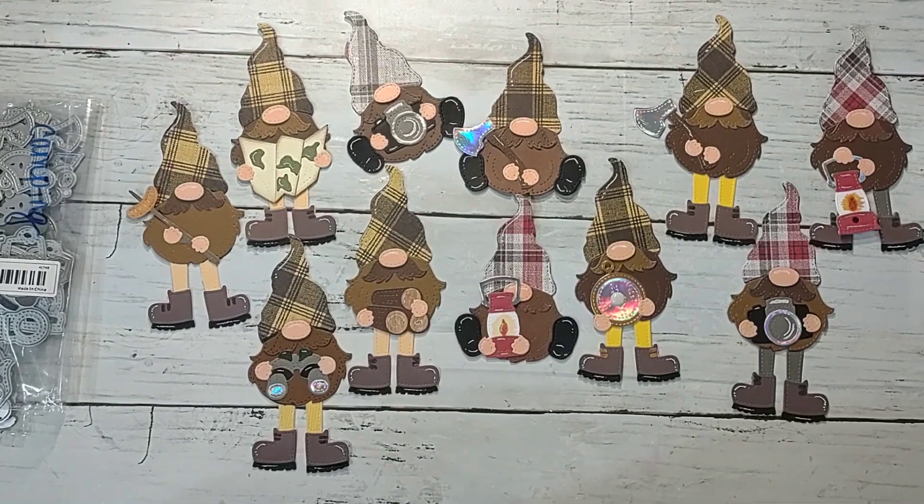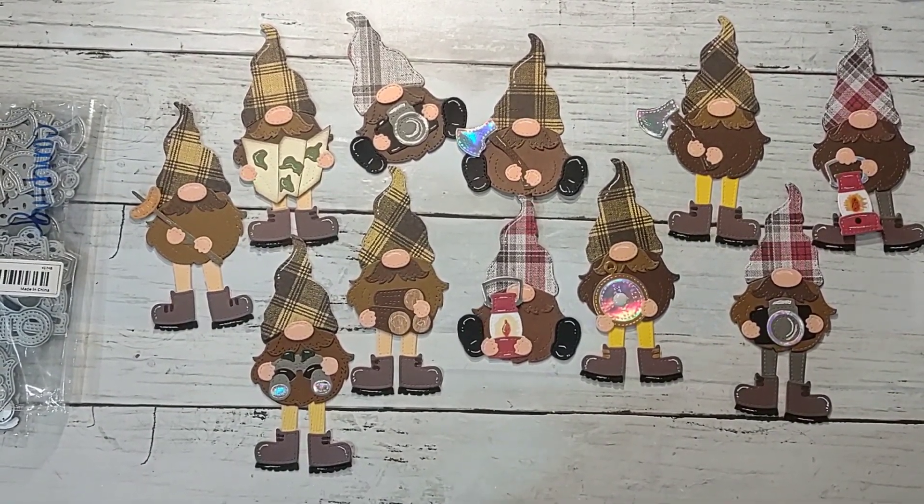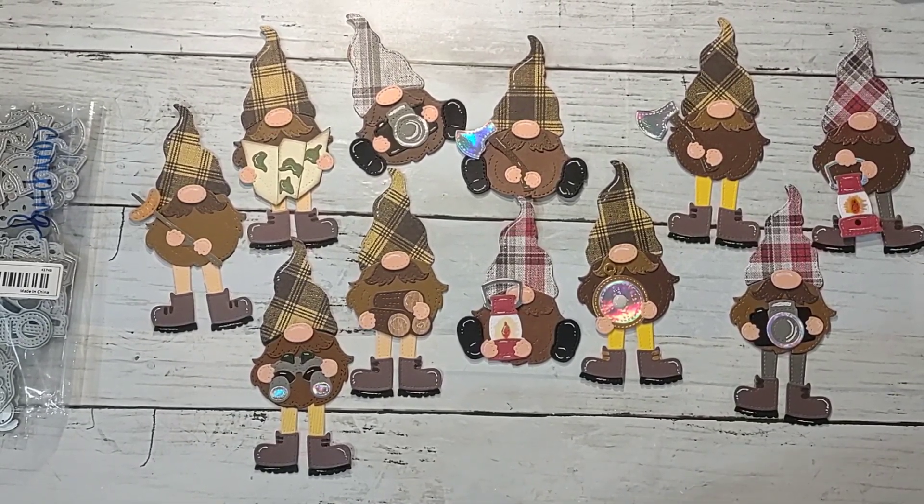Howdy y'all, it's Shannon from Creative Chaos in Tennessee. Today we are back with another Scraps to Embellishments video. This week's theme is King for the Day, so anything manly. This is for the embellishment swap over on Ginger's Corner — I will post that info below. There are lots of others creating along each week, some participating in the swaps and some just using their scraps to make embellishments, so check them out.